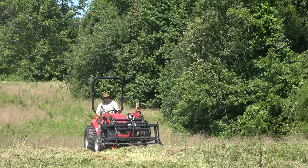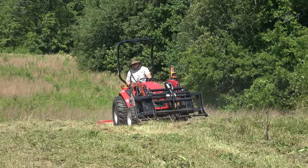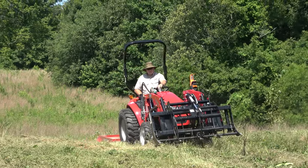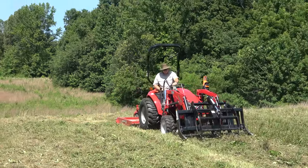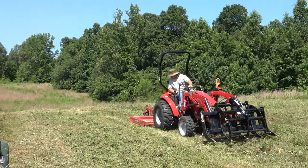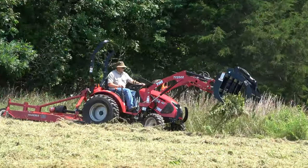Having said that, the TYM T264 was holding its own pulling that 60-inch Hardee's rotary cutter behind it. It really wasn't set up perfectly right at this point — I still haven't fine-tuned it. I really needed to raise the back wheel up one notch and also extend my top link. You can see it's kind of cutting front-heavy.